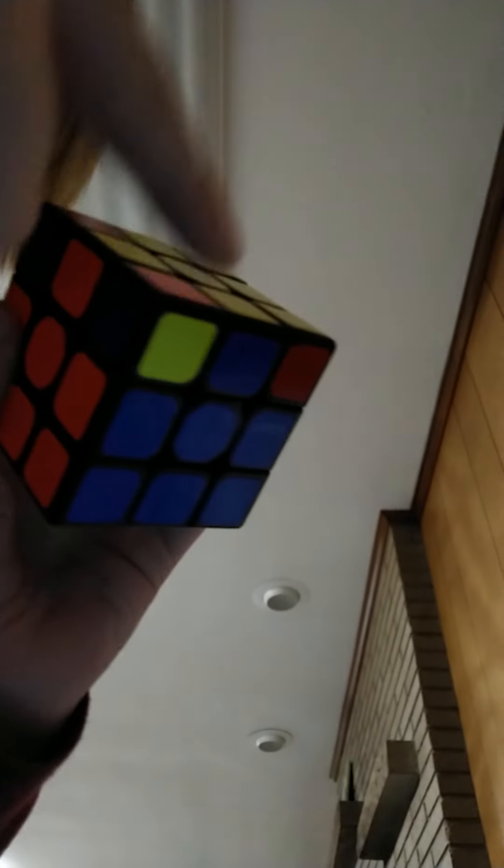Now we're on to the corners. Find a correct corner — it might just need to be turned, and that counts as correct. Keep that number in mind. Count the correct ones, because now we're gonna switch the wrong ones to the right place.